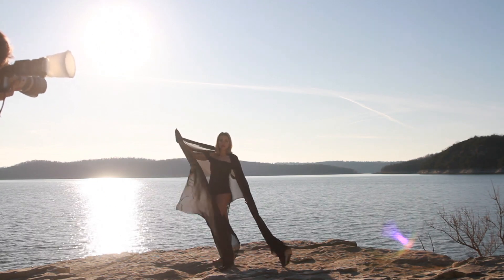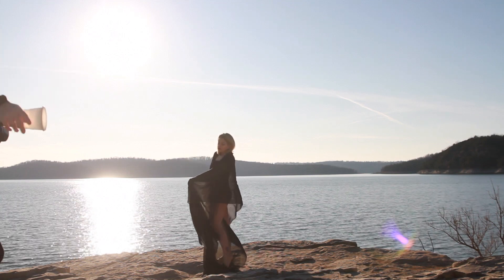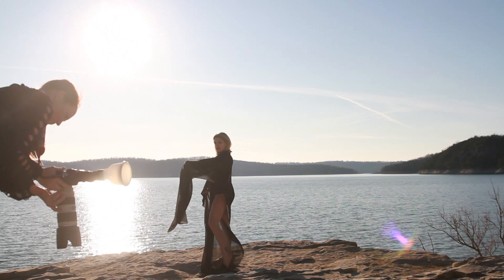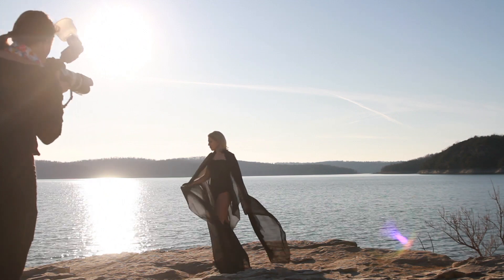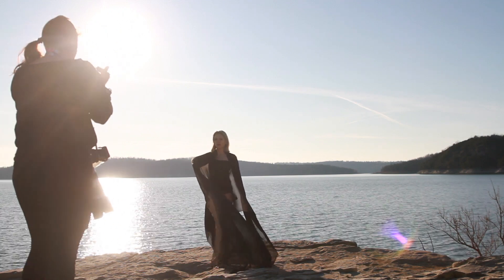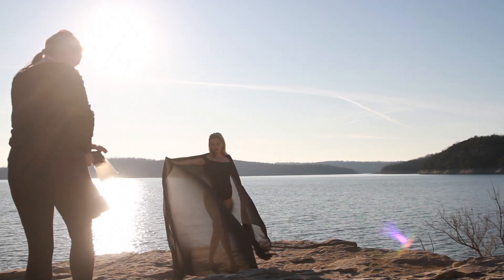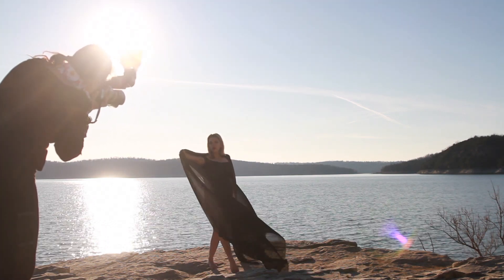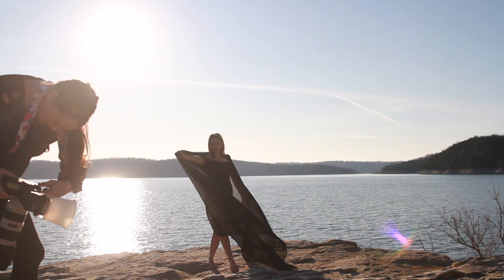My first several shots are just testing lighting and seeing what settings to put my camera at. I'm also battling the sun. The sun was directly behind us — quick correction, the sun was behind the model in front of me — and so it was difficult in the beginning to get my settings the way I wanted it. You can see the client just messing around with the fabric, getting comfortable with it. She's not in her outfit yet but she wanted to test it out to see how it was flowing. She also wanted to keep warm as long as possible, so that's why she stayed in her sweats for as long as possible.